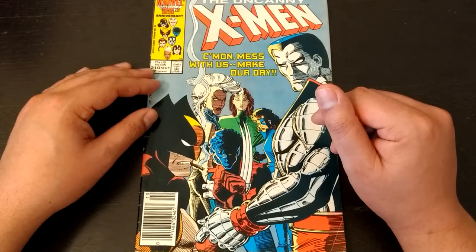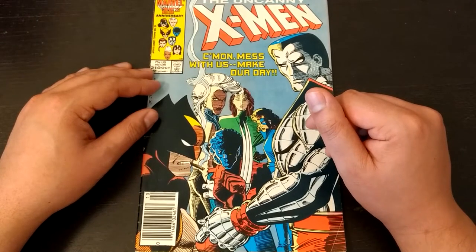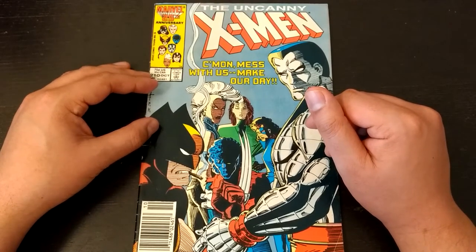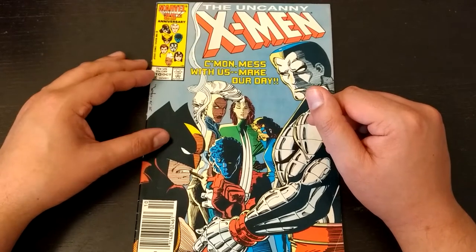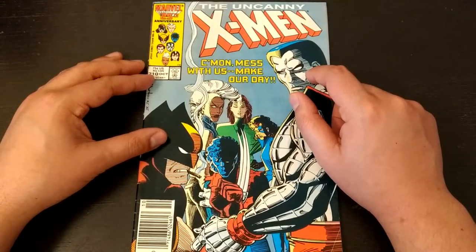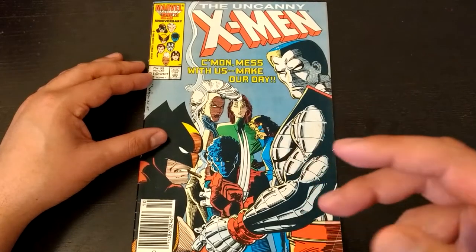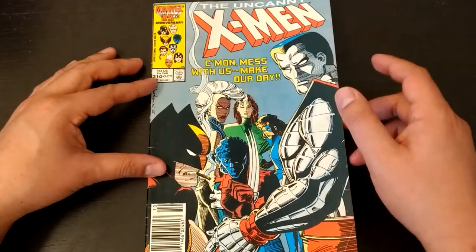I don't know how many times this cover has been copied. I think the last time I saw someone do a tribute to this cover was one of the Alterna titles — I forget the name of it. John Romita Jr.'s era of art on Uncanny X-Men is a little up and down for the most part, but I will say I always enjoyed his covers. He has a couple bad covers, but for the most part his covers were always very interesting — really good composition.